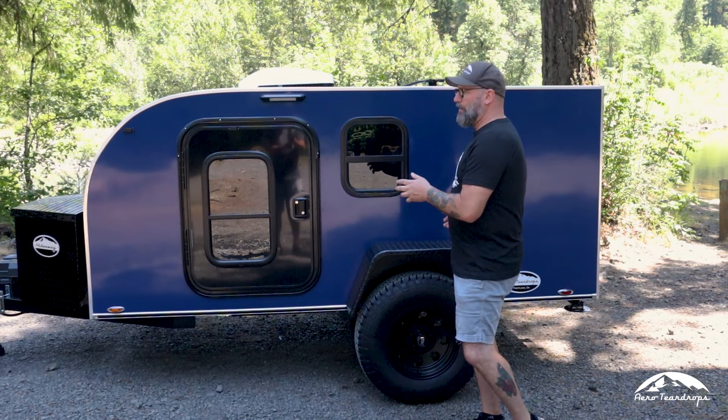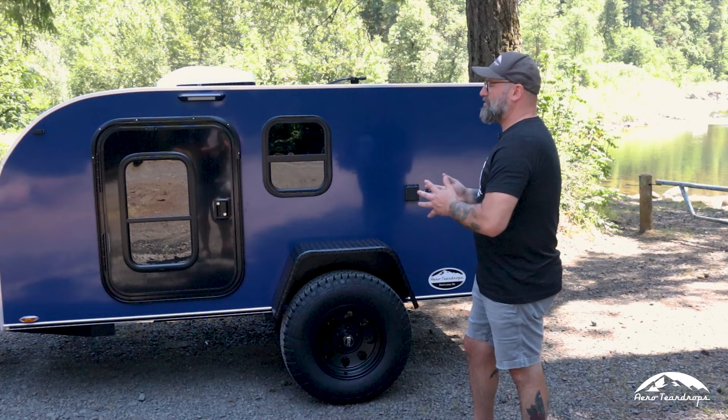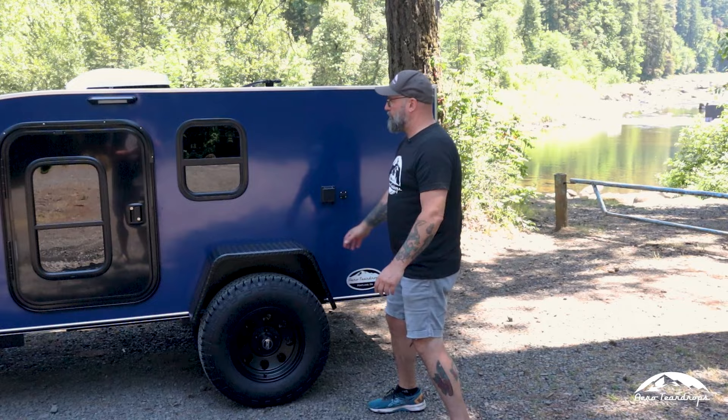Our Burnside starts at just over $15,000, and I know that's high in the square drop world. But what we've found is that even though other square drops come in at $6,000 or $7,000, by the time you're done building that trailer and adding all your accessories, you're right in the range of this trailer — and it already has most of those items on it. You're going to get your aluminum wheels and all-terrain tires.